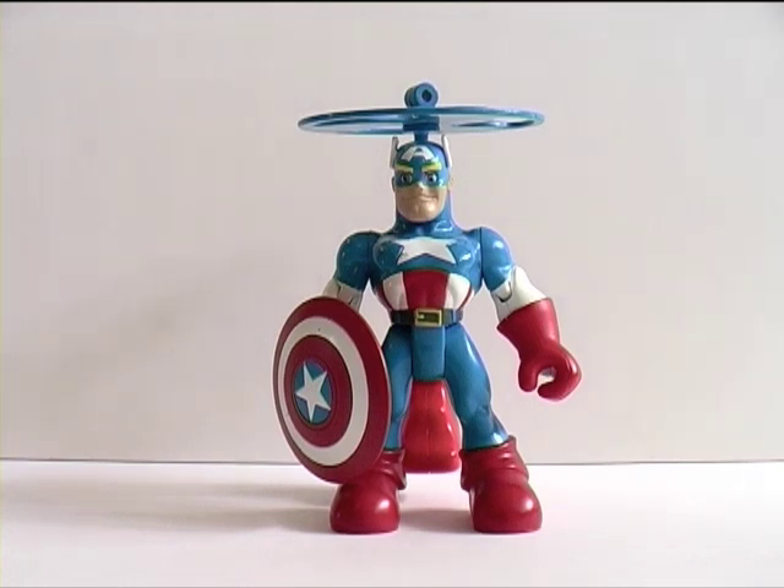Spider-Man and Friends as a concept was Toy Biz's attempt to take a big bite out of the preschool market. Cynically, you could say the sooner you get people associating with your product, the more you have them for life — if you get them into Spider-Man and other Marvel characters when they're 0 to 4 years old, they're much more likely later in life to continue with the trend.